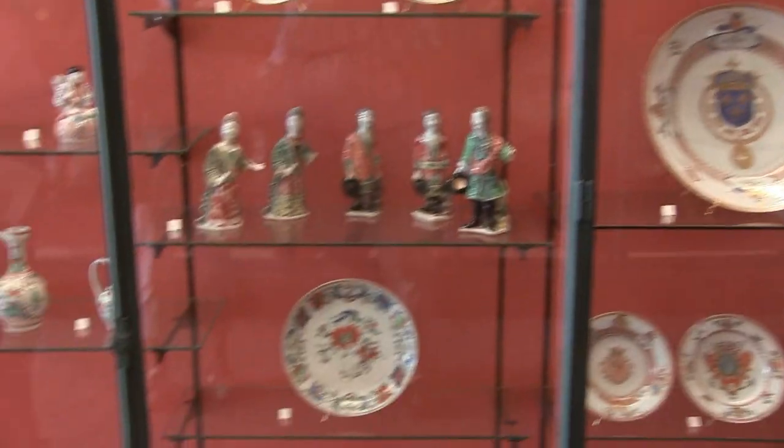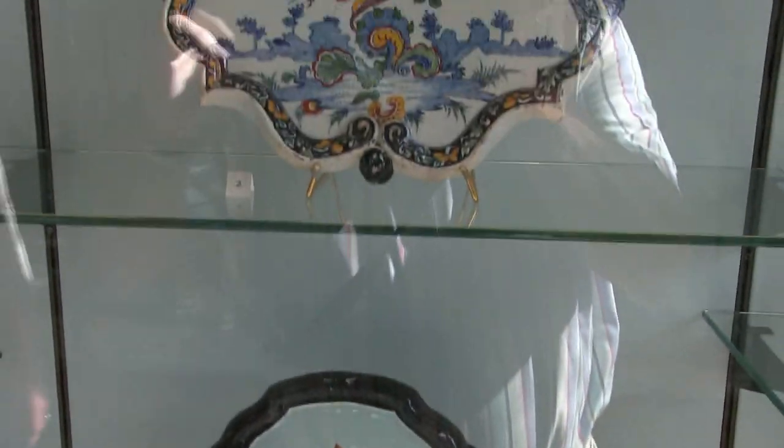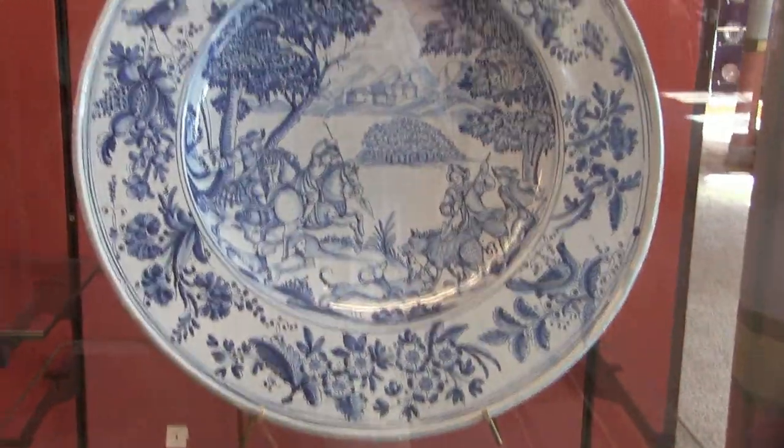The Japanese created this and then sent here to sell for the European market. Engravings were given to Japanese and Chinese artists with Western iconography so that it could be sold to the European market. The Chinese are actually being commissioned — that would be imported over here. This is about two foot six across.